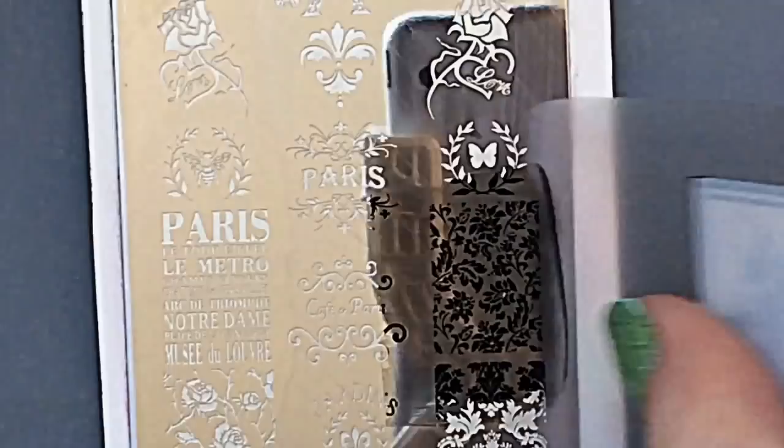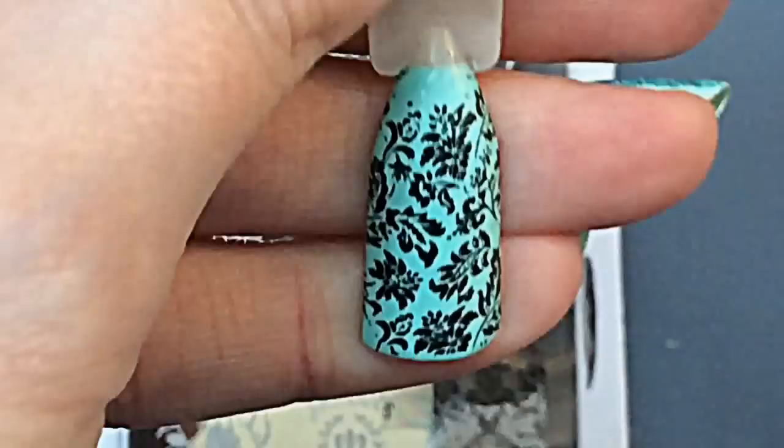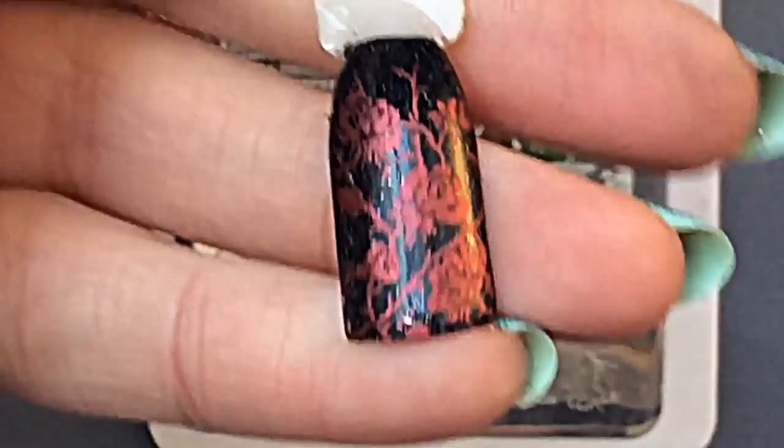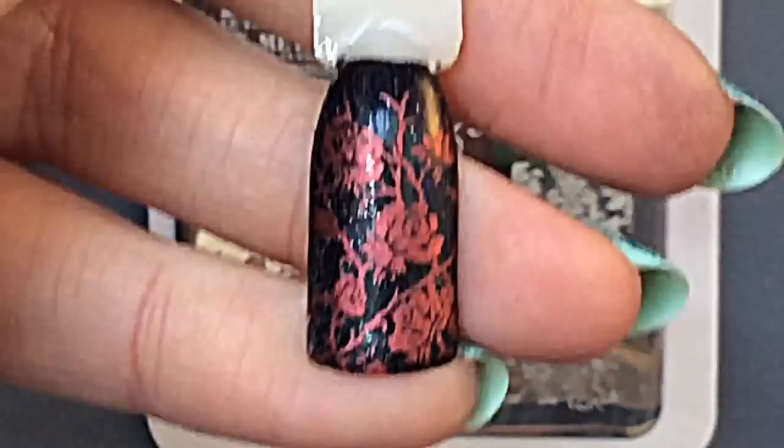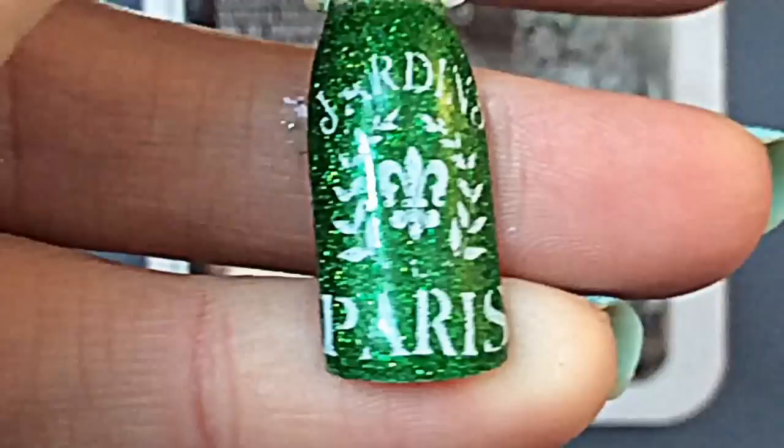I did it again and as you can see it stamped really, really well. Here's this beautiful image — doesn't that look so pretty? And then we get these awesome roses, which I put over a black pop stick, and that again has swatched amazingly. So many pretty images! This is the last image I'm going to do for you today — it says 'Jardin Paris.'